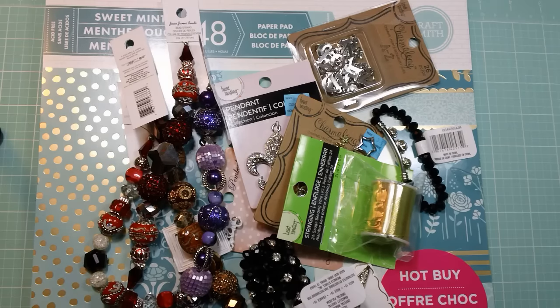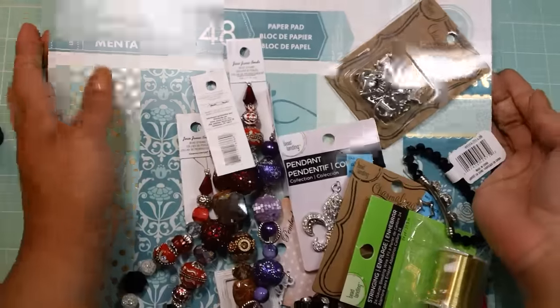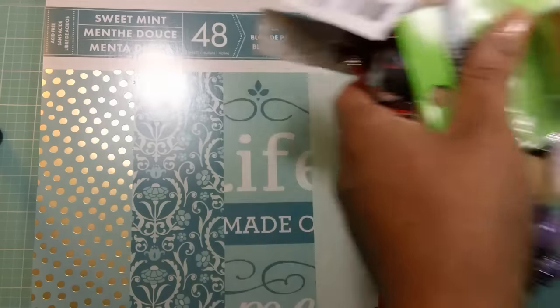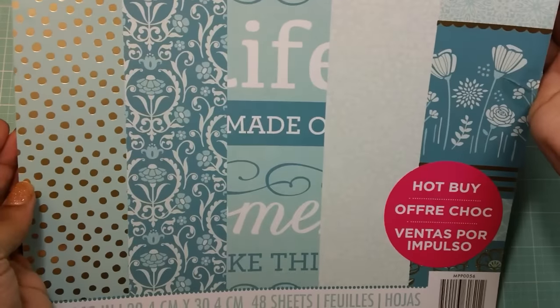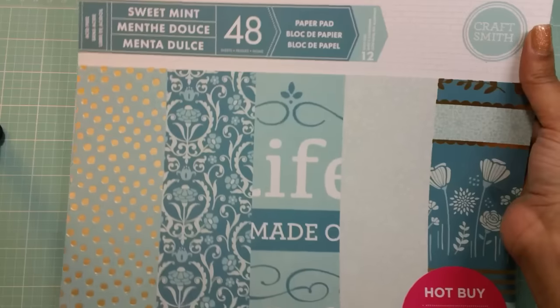I wouldn't normally do this video, but I found this Sweet Mint paper pad that I hadn't heard of before or seen on video. I'm not saying that no one has shown it, but I just haven't seen it because you can't watch every single haul video. So I wanted to share this collection with you in case you haven't seen it either. It was a hot buy, so it was $5, which is always a good deal.